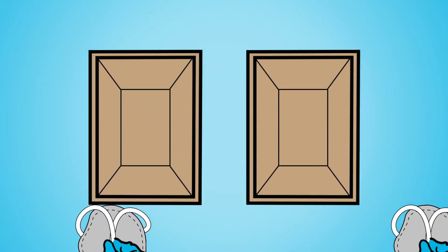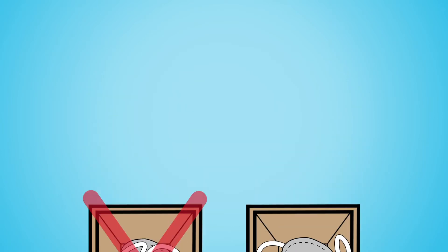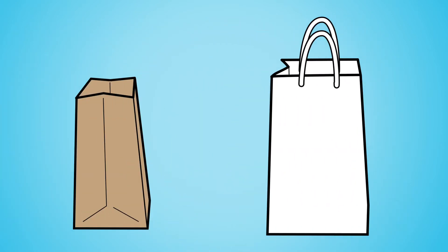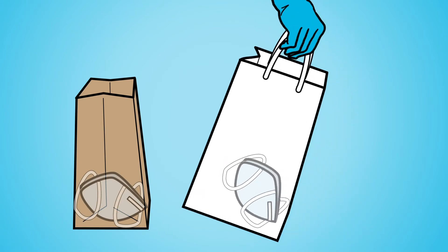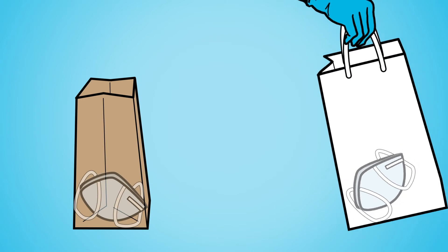When storing your mask face down, do not let the straps fall inside of the mask. Store your respirator in a paper bag — like a lunch bag or a gift bag with handles — that is large enough to accommodate the respirator but not so large that it tumbles around inside.